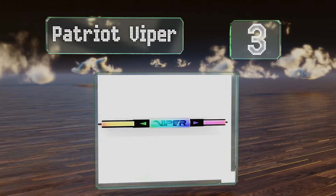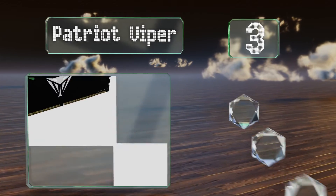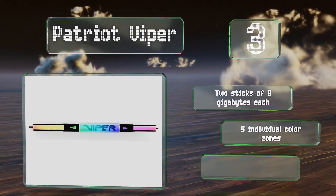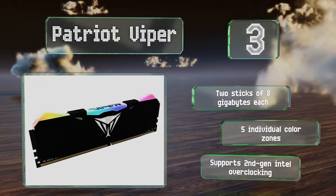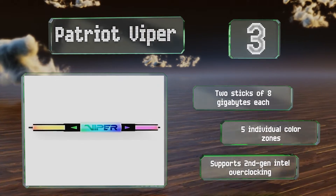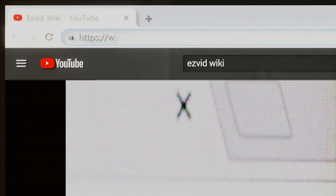Nearing the top of our list at number three, with its aggressive angular design, Patriot Viper would make a good addition to cutting-edge custom desktop PCs. This popular 3200 megahertz variety boasts a limited lifetime warranty and promises good performance for its price. You get two sticks of eight gigabytes each with five individual color zones and support for second-generation Intel overclocking.